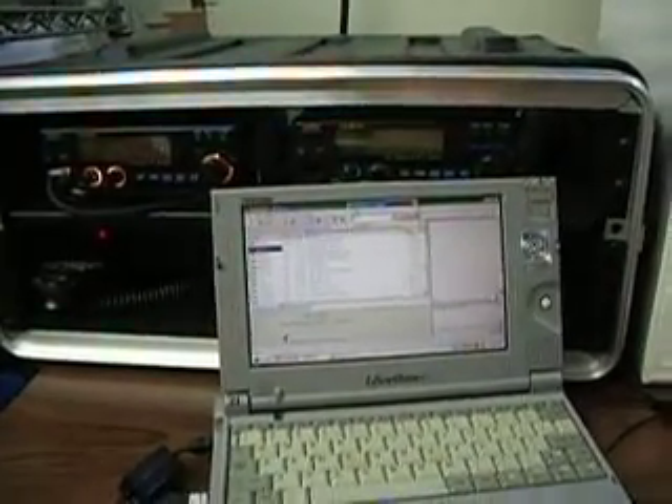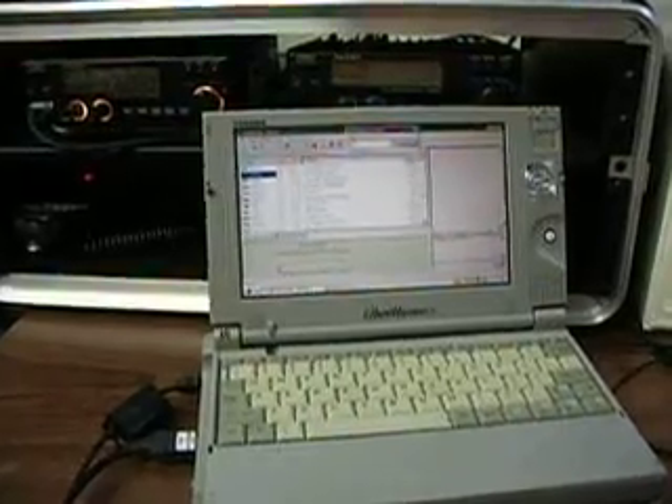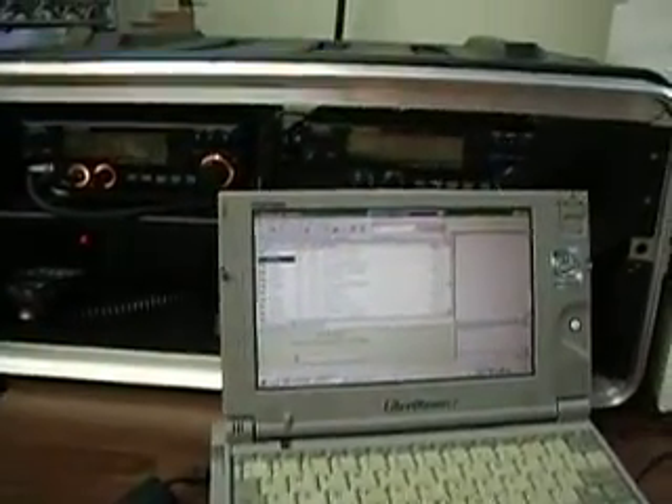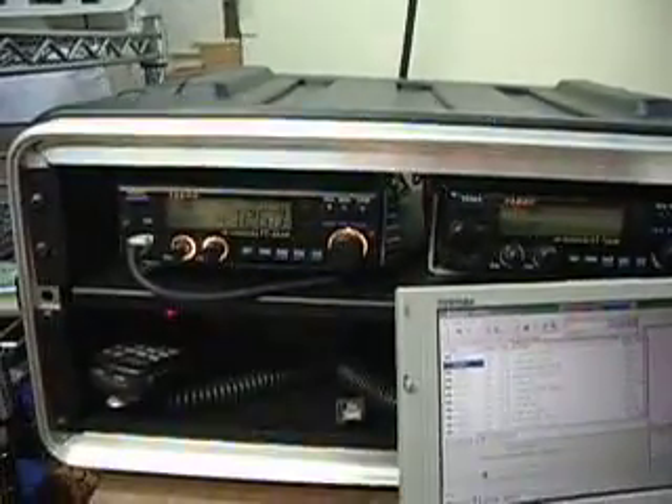What we have here is a portable Echolink setup using a Toshiba Libretto computer. In this Harding case, we have a couple of Yaesu mobiles with a SAMLEC 20A power supply below.